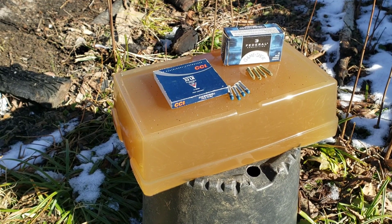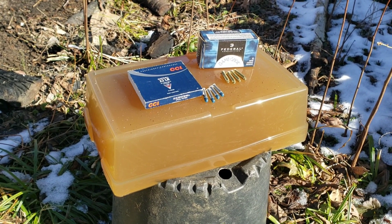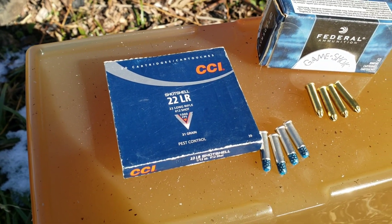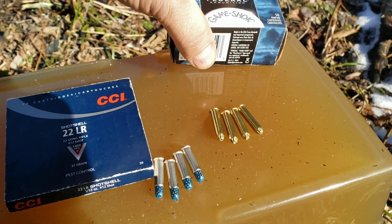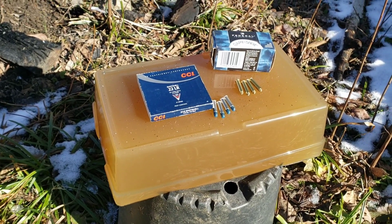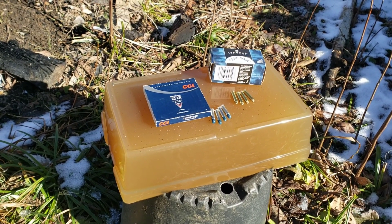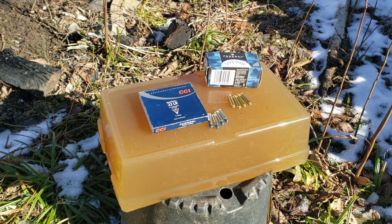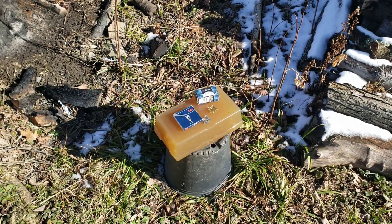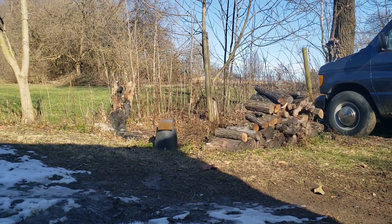I'm going to shoot these 22 shot shells into this 10% ballistics gelatin. I'll use a rifle and a revolver. We've got the CCI 22 shot shell number 12 shot, and also the Federal 12 shot. I'm going to cut the block in half, hit each end with the revolver, then turn them around and hit each end with the rifle. When I'm done, I'll pull out the tape measure and see the results, although I'm assuming they're going to be very similar.